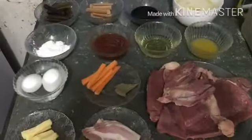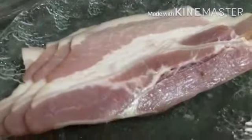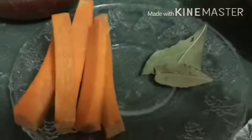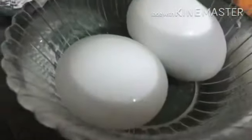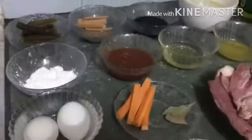I'm going to show you how to prepare morcon, and we will be needing the following ingredients: cheese, bacon, beef, carrots and laurel, boiled egg, flour, tomato sauce, oil, kalamansi juice, stock, soy sauce, sausage, and pickles.